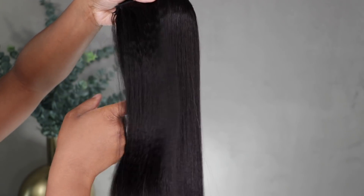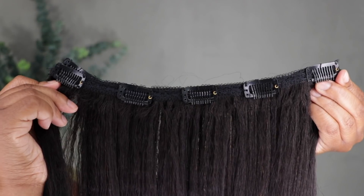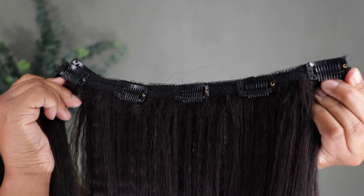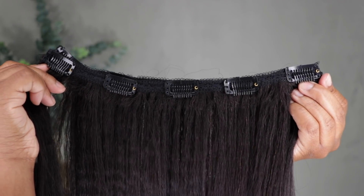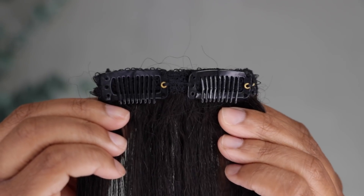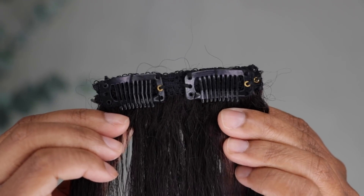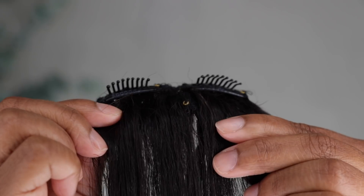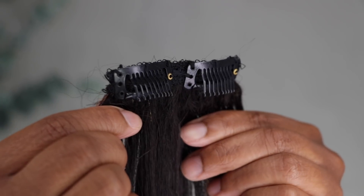The clip-ins have a lot of shine. The quality is really really nice on this hair — so so nice. With this bundle a lot of the wefts are long, so I noticed I was going to have to do some adjusting when installing them, but the construction of the clip-in is pretty good and it's very secure.